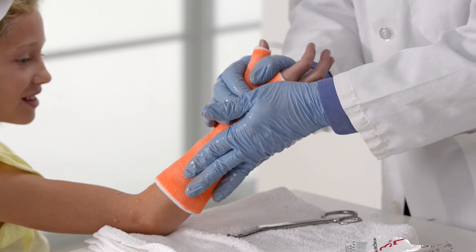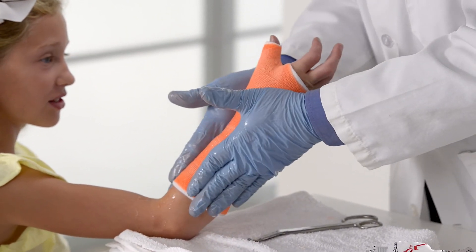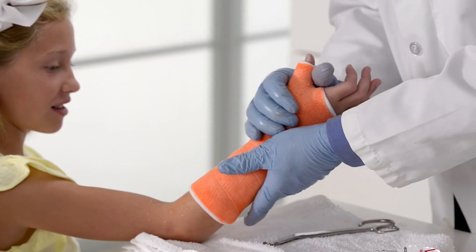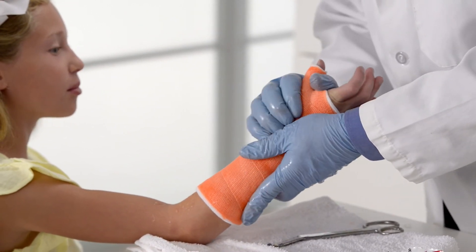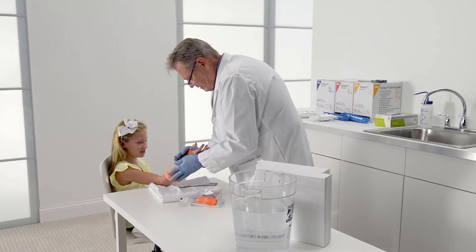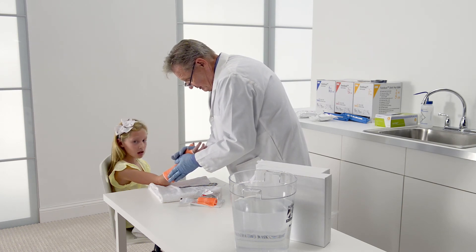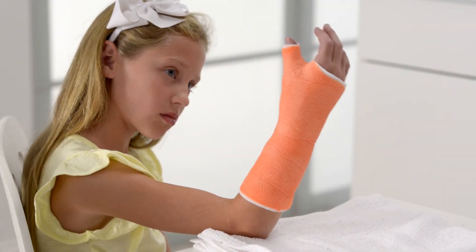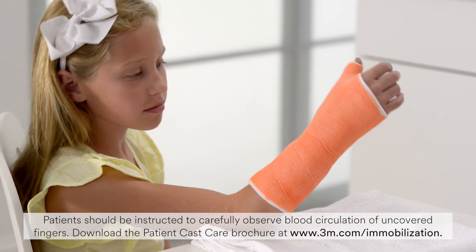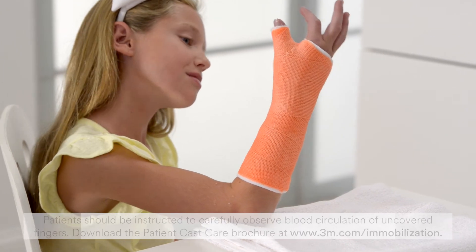Place the flats of your hands on the medial and lateral aspects of the forearm and apply gentle pressure to achieve a mold that blocks rotation of the forearm. Mold the palm of the cast by holding the patient's thumb between your thumb and forefinger and pressing the ball of your hand into the palm of the cast. With the opposite hand, continue rubbing the cast until the material has set. The cast will set within 3 to 5 minutes and will be fully cured within 20 to 30 minutes.